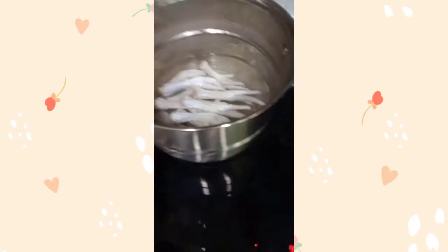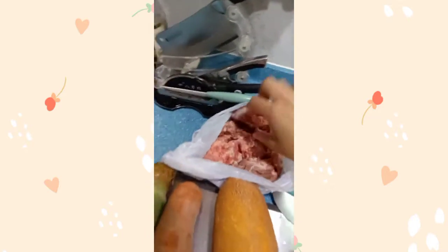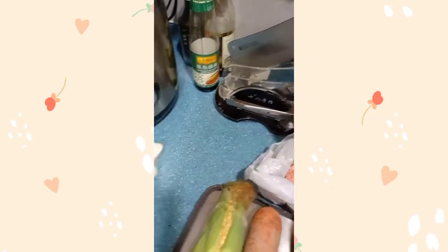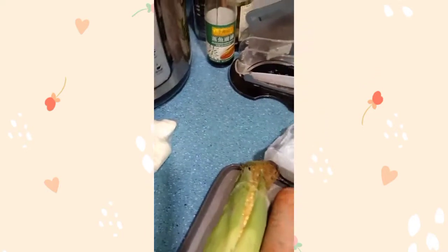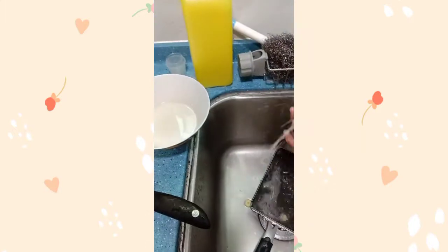Start na tayo guys. Tapos, pinaangkulo ko na yung chicken. Para i-blanch natin mamaya to. Sabayan na natin siya. Para isang beses lang, sayang. Sagasa natin.